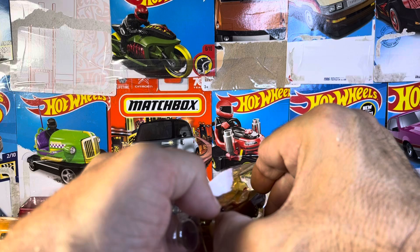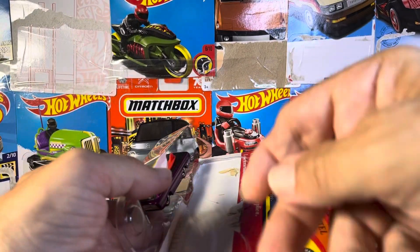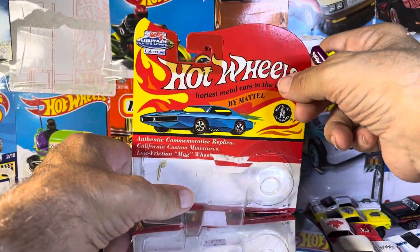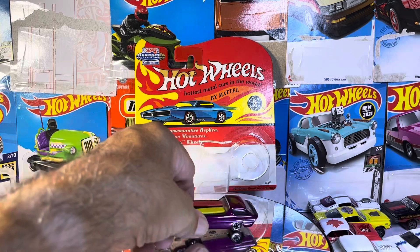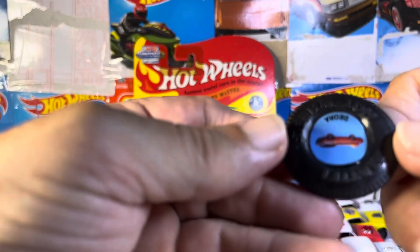So it doesn't want to come out. Is there a plastic piece in there? Alright, that's what it was. Alright guys, so we got that out. Let's take a look at this thing first.